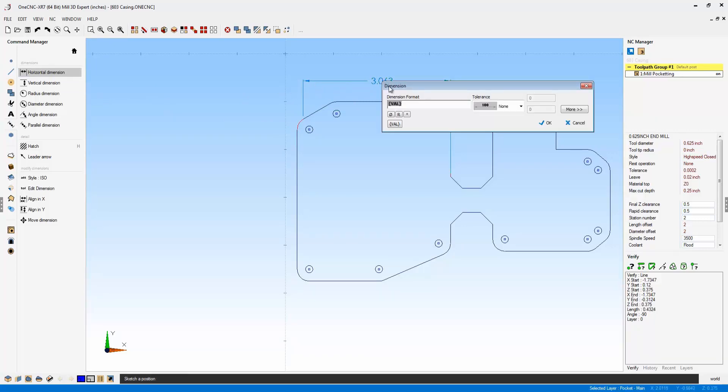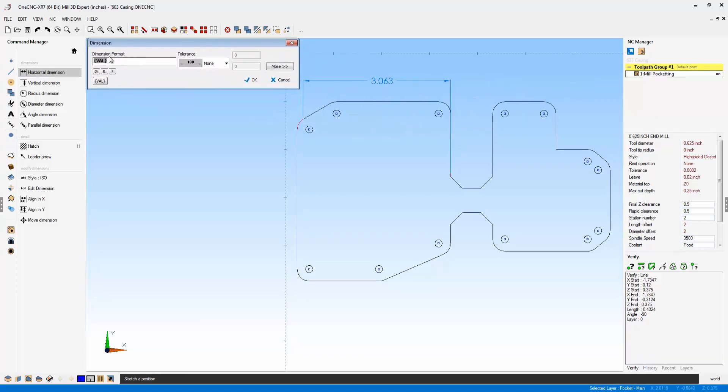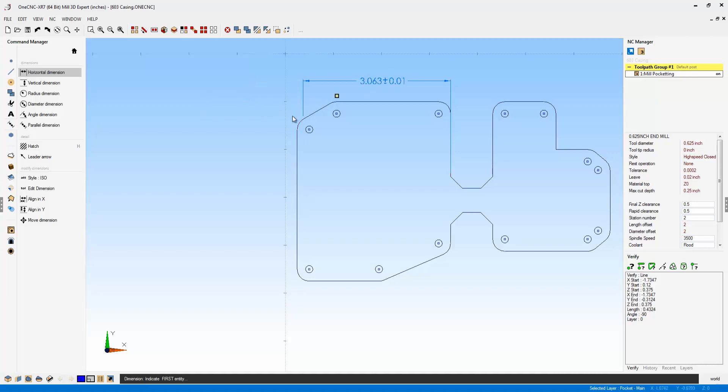Let's bring this back up. You can also put in your tolerance ranges. We could, for example, use plus/minus — I might put in 10,000 for that, and we'll click OK. There are the tolerance ranges being placed on that dimension.